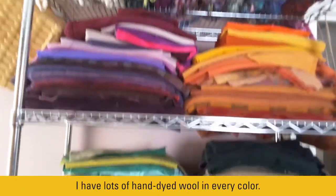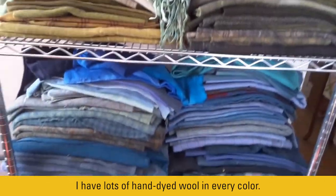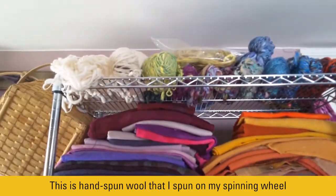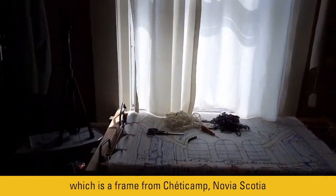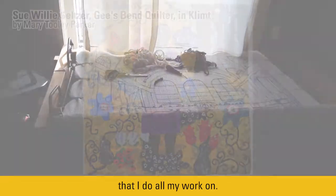I have lots of hand-dyed wool in every color. This is hand-spun wool that I spun on my spinning wheel. And this is my frame, which is a frame from Chetty Camp, Nova Scotia, that I do all my work on.